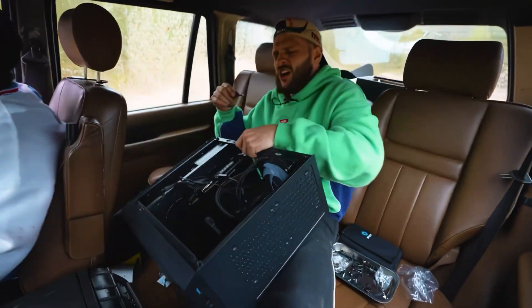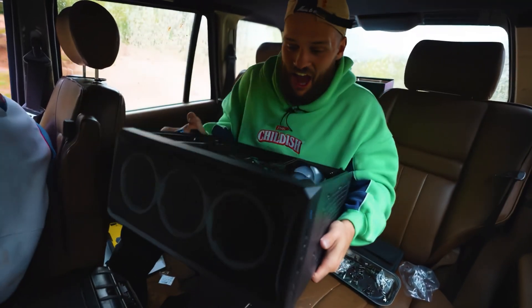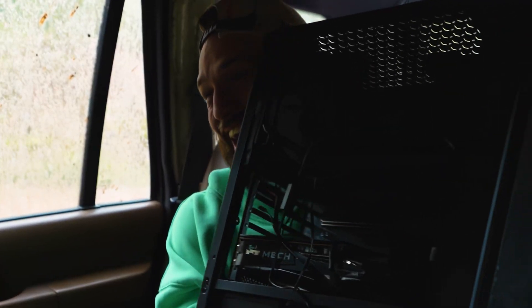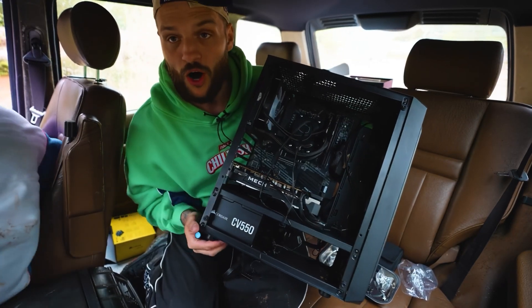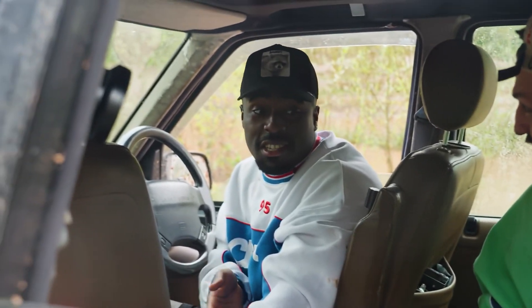I wonder how the version of me off-roading is doing. I've built a PC! Look at the state of it! I know it looks a state, but we're gonna go home and test if this actually works. GGs if it works — I don't know how you've pulled that off.